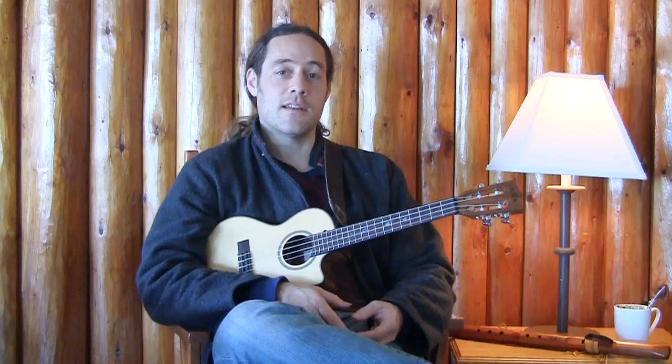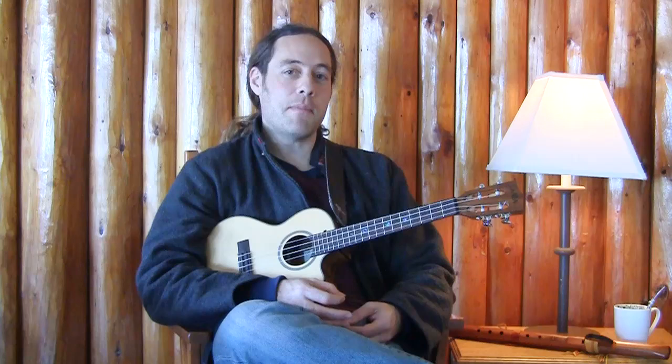Learning how to build any solo. I think whatever the instrument, it comes from making one sound and being totally inside of it and in total acceptance of that sound. If we can't make just one sound and love our sound, how are we going to string together a couple of sounds or a phrase? I do know how to solo in a bunch of different styles, but it's always one sound at a time.